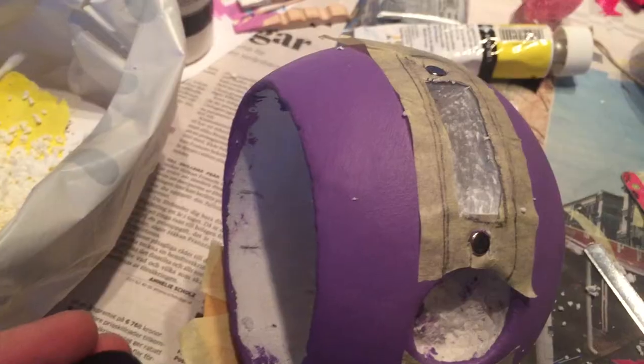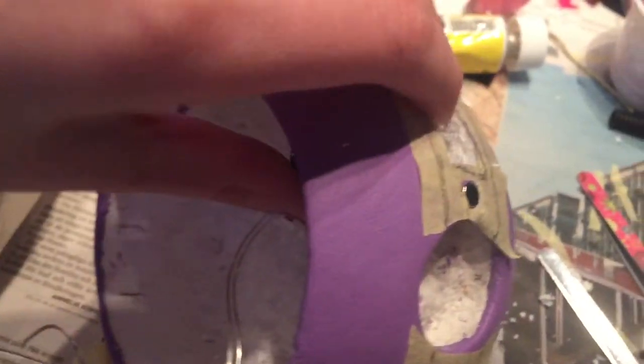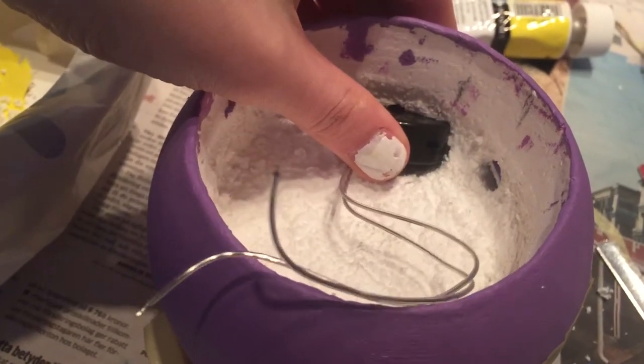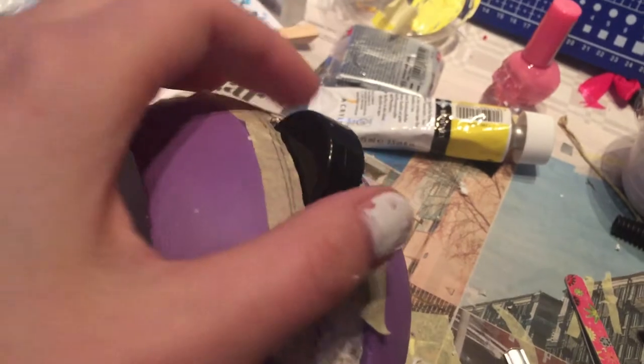I want to be able to change the batteries of my wand, so I cut out this little hole on the side that's gonna be hidden by one of the wings. And then I'm gonna take the wing on and off using magnets.